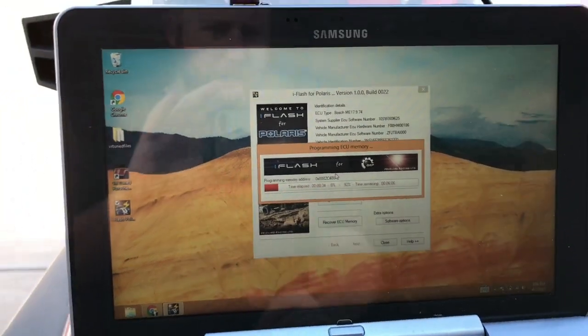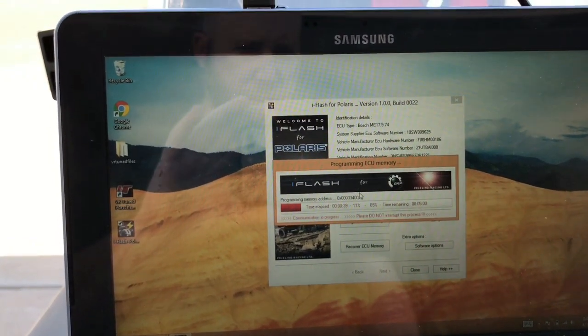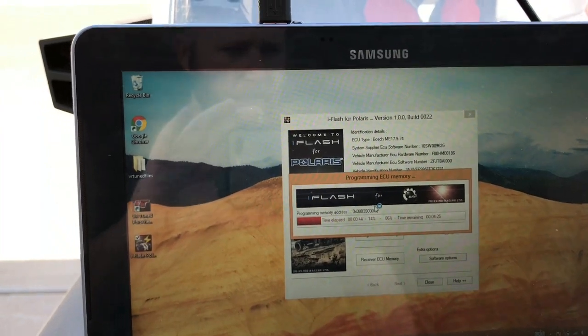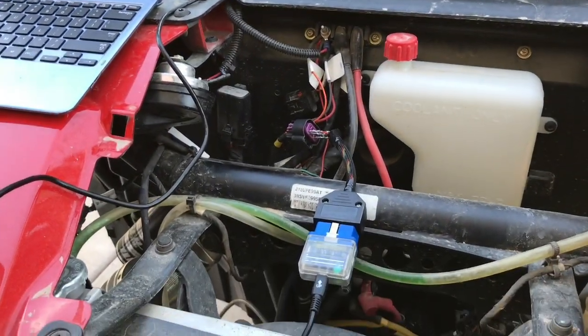This process only takes a couple minutes at most — I'm going to say maybe 30 seconds to a minute. And again, that's writing all through our OBD2 port.